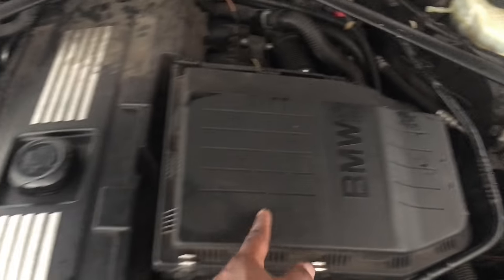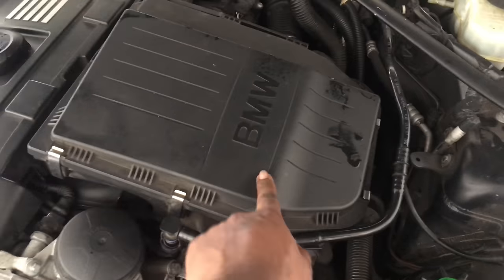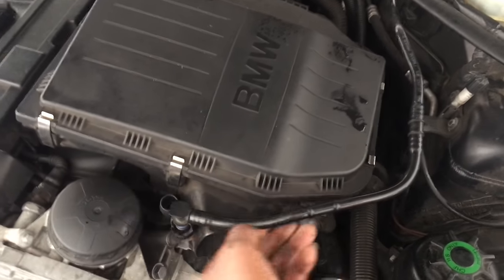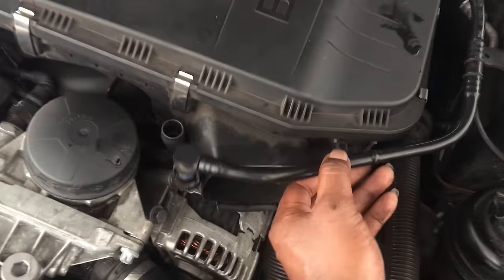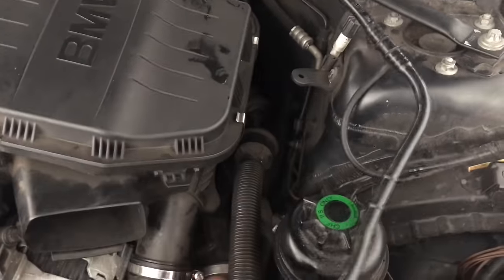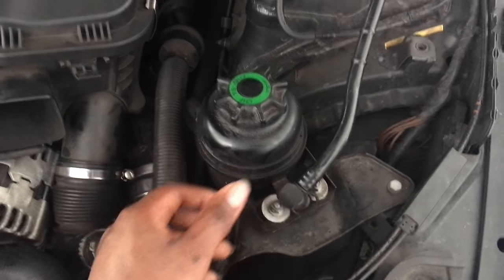Now all we have to do is take off the intake and the engine cover. We're going to start by taking off the intake — go ahead and squeeze this to get off the vacuum line. This is already out but you might have to pull it out to get it off, then just move it off to the side and rest it like that.